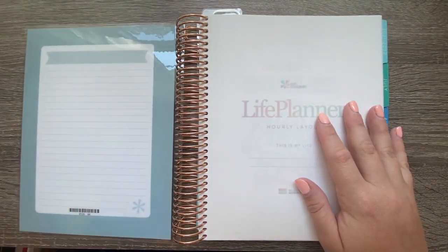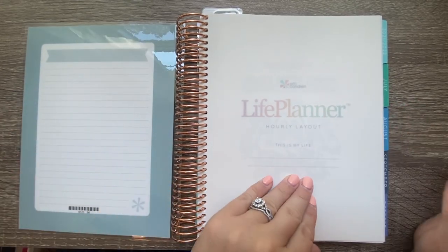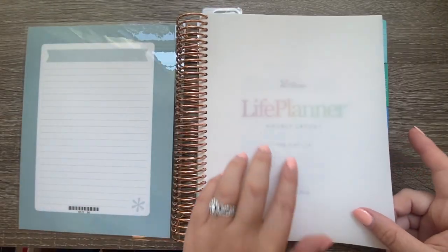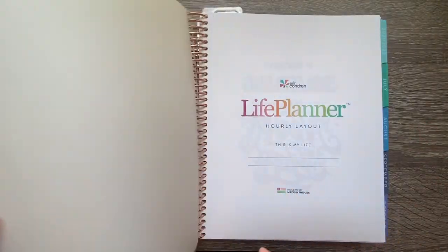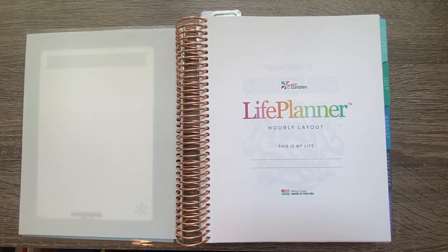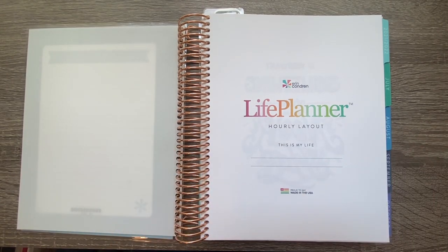When you open it up you get a nice little dashboard, though I never really touch that again. Then you have a piece of vellum paper — lightweight, almost see-through. This video is going to be split into two parts: today we're setting up the front part of the planner, and on Thursday we'll do the notes pages in the back.